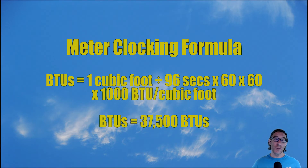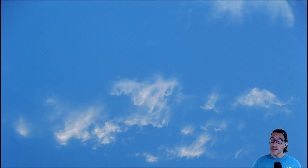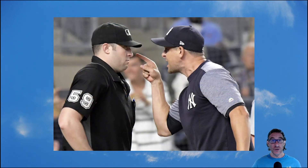After we do our meter clocking formula we find out we have 37,500 BTUs per hour. Now the rating plate on our hot water tank says this is a 38,000 BTU hot water tank. When you're clocking the meter it doesn't always line up — most of the time it doesn't, and that's okay. What we're looking for is a fair discrepancy.